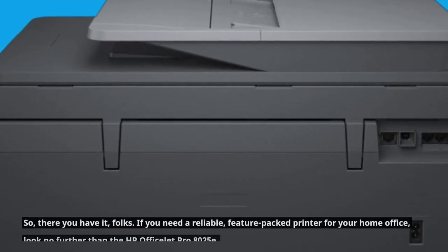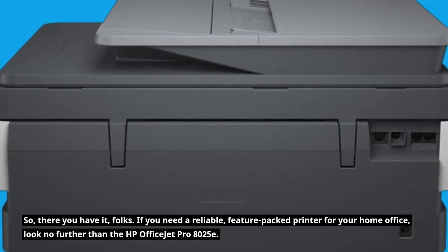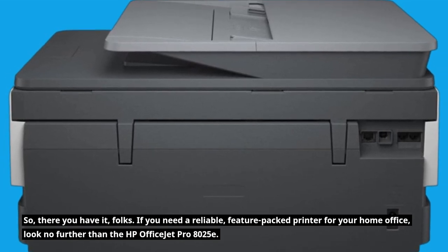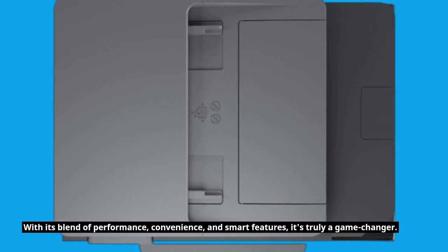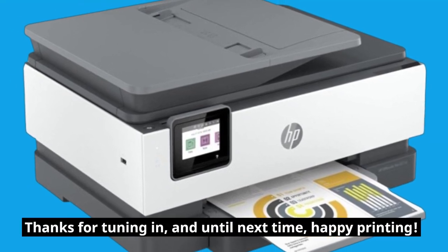So, there you have it, folks. If you need a reliable, feature-packed printer for your home office, look no further than the HP OfficeJet Pro 8025E. With its blend of performance, convenience, and smart features, it's truly a game-changer. Thanks for tuning in, and until next time, happy printing!